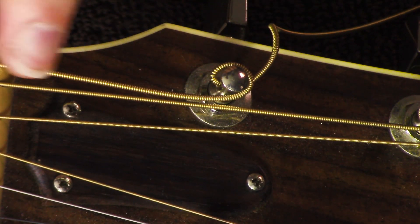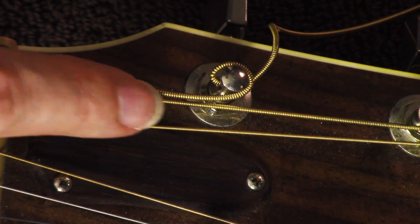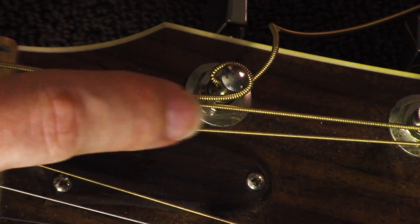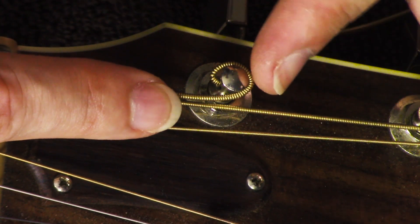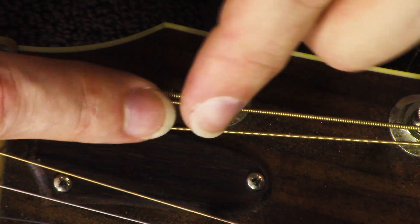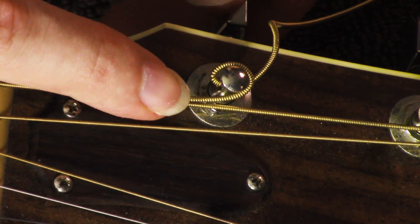The string comes up and it goes literally around back here, around that thing, and then it comes through here — over. Just like that, and it makes it really tight. Then when I start tightening...